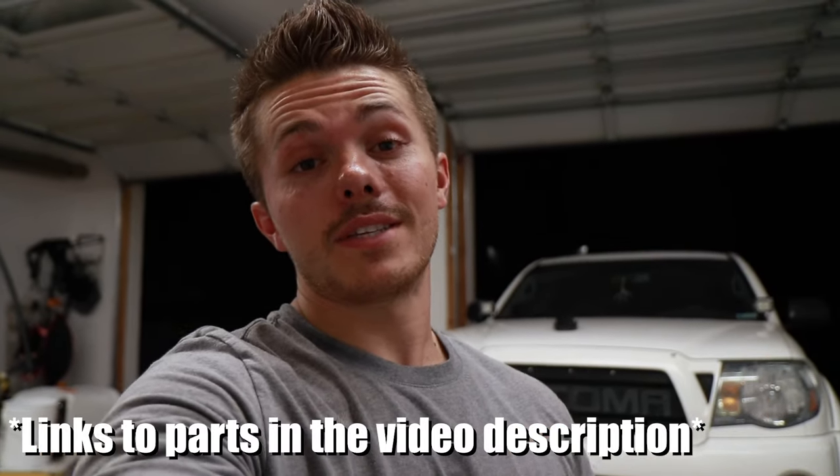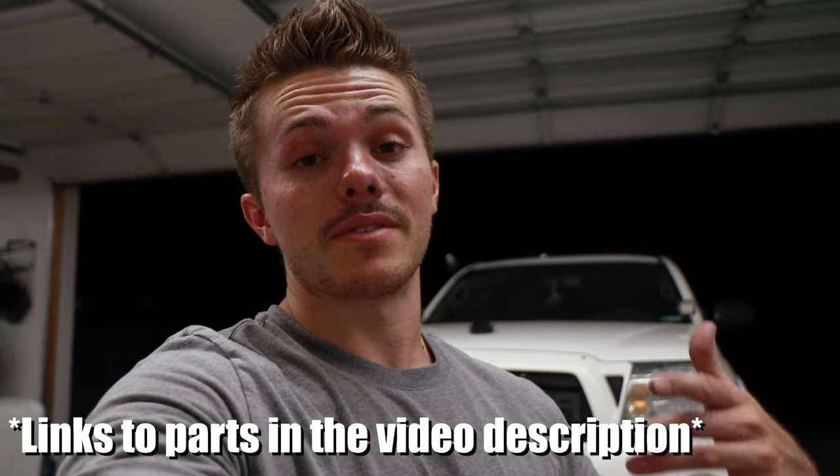That is everything you have to do to do a full brake job on your own and save a bunch of money. It only took me about three or four hours, but that's because I was filming and had to take a couple Uber rides to get my rotors shaved down. If you were doing this by yourself, you could probably get it done in an hour and a half to two hours, maybe two and a half if it's your first time. Super easy job, you save a ton of money. Thanks for watching — make sure you give this video a thumbs up and hit that subscribe button, and I'll see you next time.